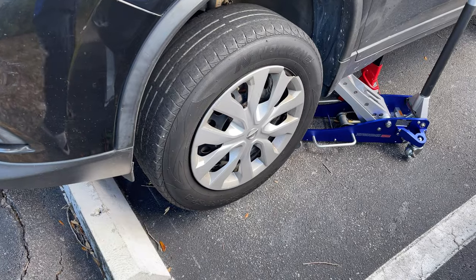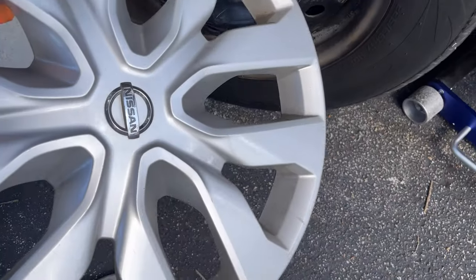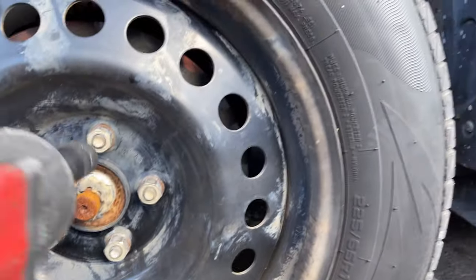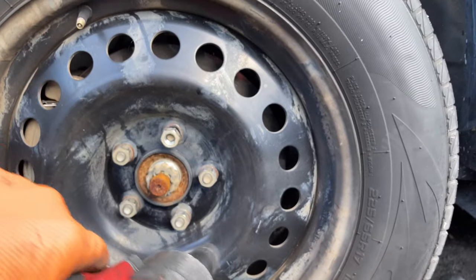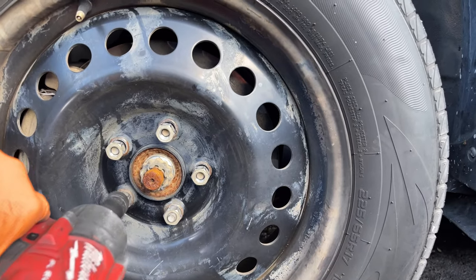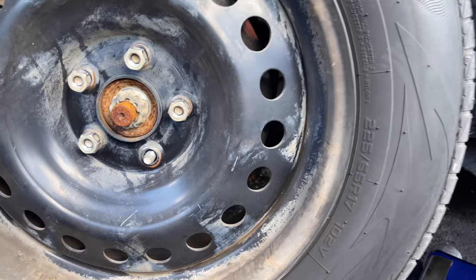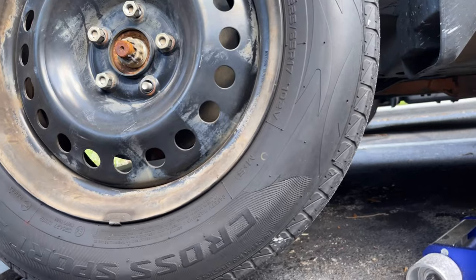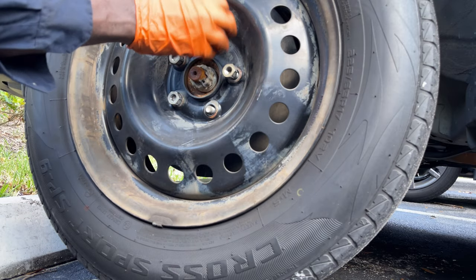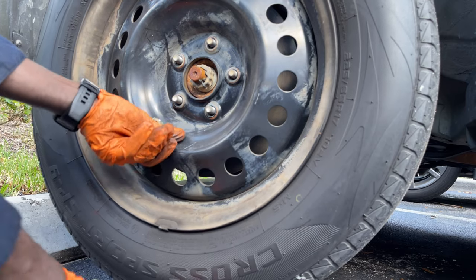First thing first, we need to jack the car up with a jack stand underneath. Then we can take off the hubcap - or you might be able to go through the hubcap to get to the hub nut, which is going to be 21 millimeter. Just put your lug nuts somewhere safe where you can find them when you're ready to use them.